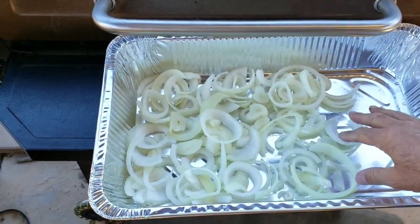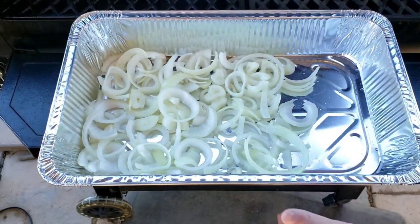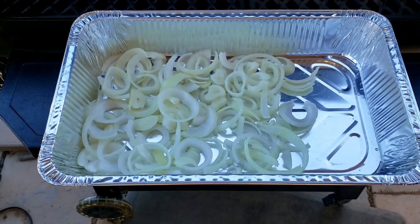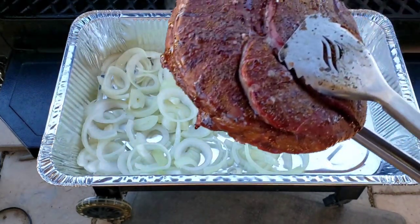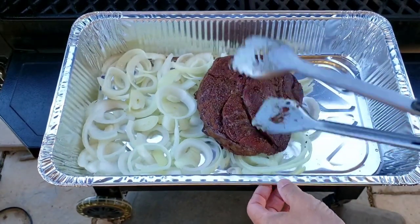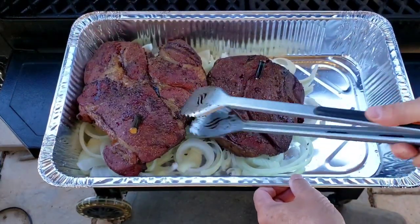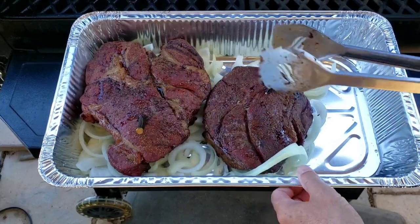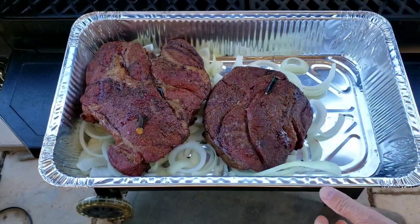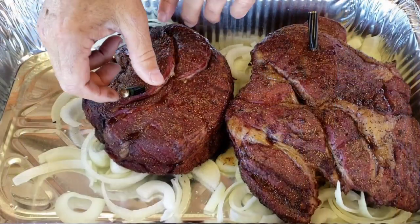It has been three hours. I've got my pan here. I've got onions — two onions cut up since we're doing two chuck roasts. Let's get them out and onto here. Look at that — they've got some great color. Let's get this one on here too. We'll take them over to the table and show you what else.